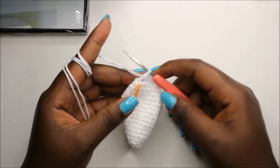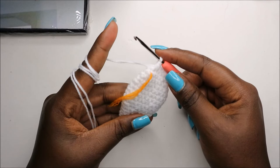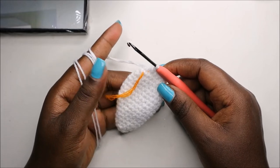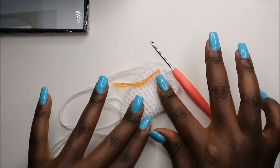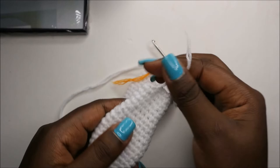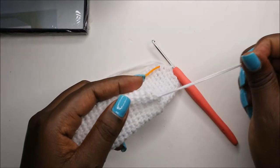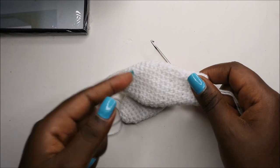For the next five rows — row 18 until row 22 — do single crochets all the way in each row for a total of 14 stitches in each row. When you're done with the 22nd row, that is your last row — you'll have something like this. Slip stitch and cut off the yarn, leaving it long enough for sewing.